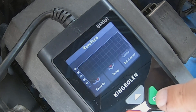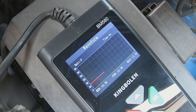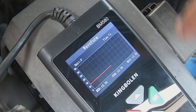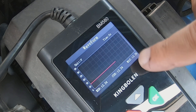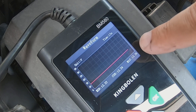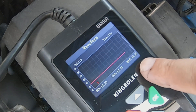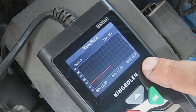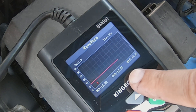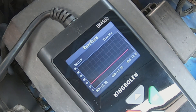Now let's look at the waveform feature — that's pretty neat. I'll start it up then turn it off and put different loads on it. You could actually monitor your battery voltage if you were suspecting different modules not shutting off when they should, and it gives you a live reading. The max is 12.26 right now, current reading 12.22, minimum 12.22.